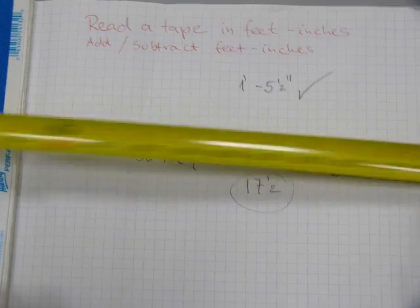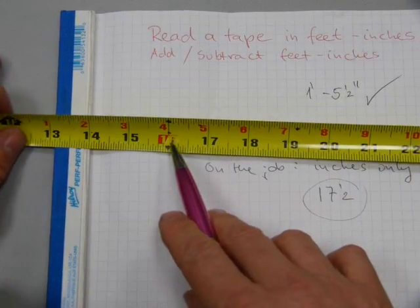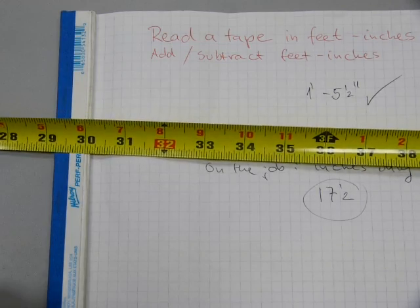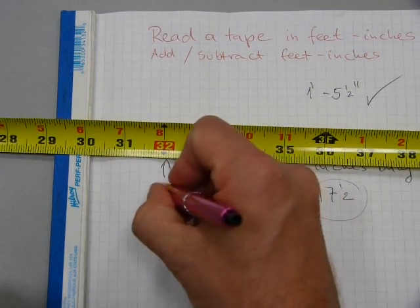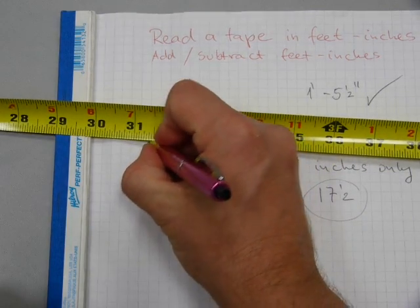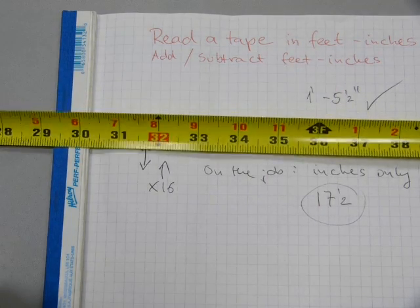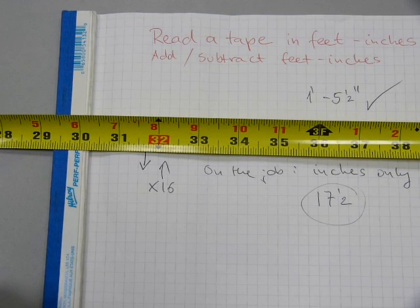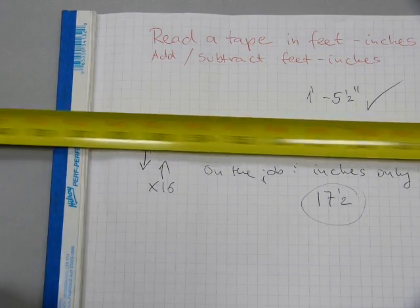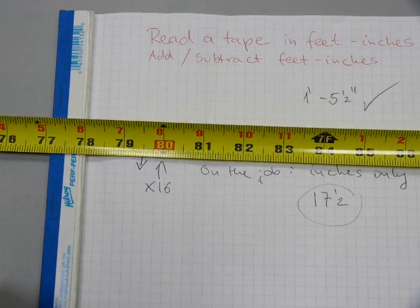Now there's another set of marks on a tape measure. Every sixteen inches on this one is in a red box, and the next one is thirty-two inches — every multiple of sixteen is marked. There is also an arrow on the blade of the tape measure. This is for stud layout for common stud spacing — it is at every sixteen inches. That's why you see it at sixteen, at thirty-two, the next one is at forty-eight, then sixty-four, and the next one is at eighty inches, and on it goes.